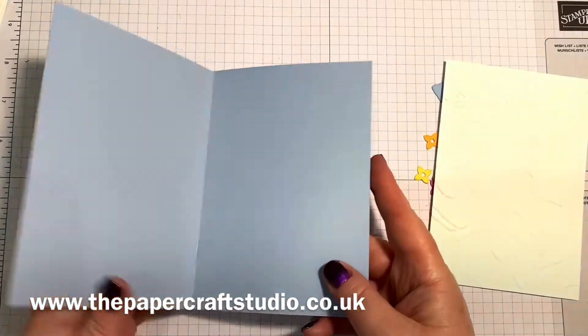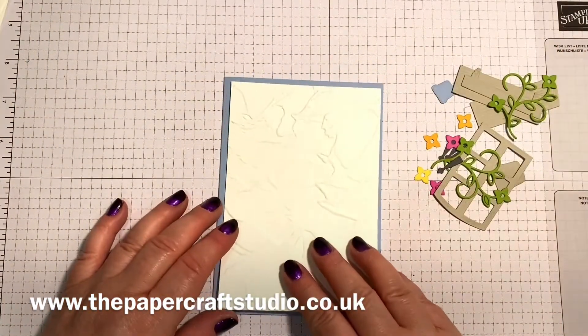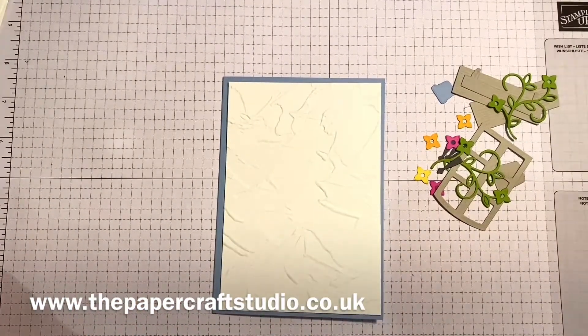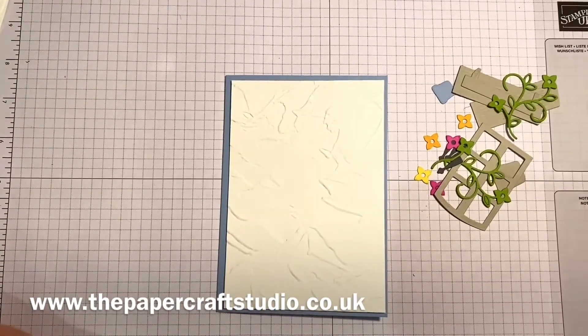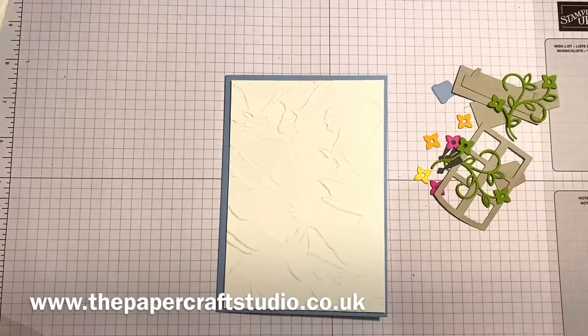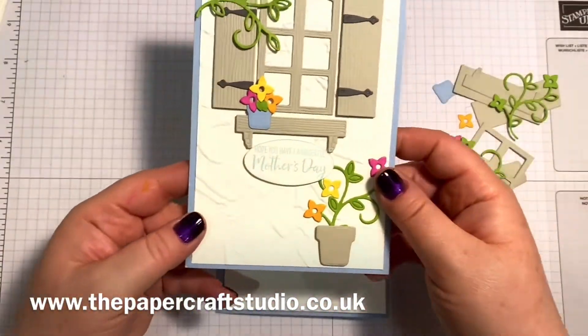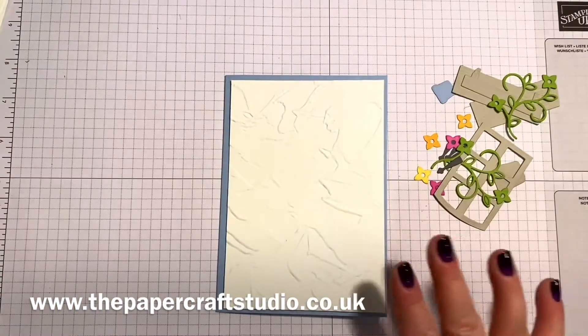I've cut a card base in Seaside Spray and then I've got a layer of basic white cardstock. With my favourite embossing folder I've embossed this to make it look a little bit like brickwork on a house. It is called the Painted Texture 3D Embossing Folder. I've used it on quite a few projects but I really liked it because instead of a traditional brick house this was more like a Mediterranean house, so I liked the look of that.